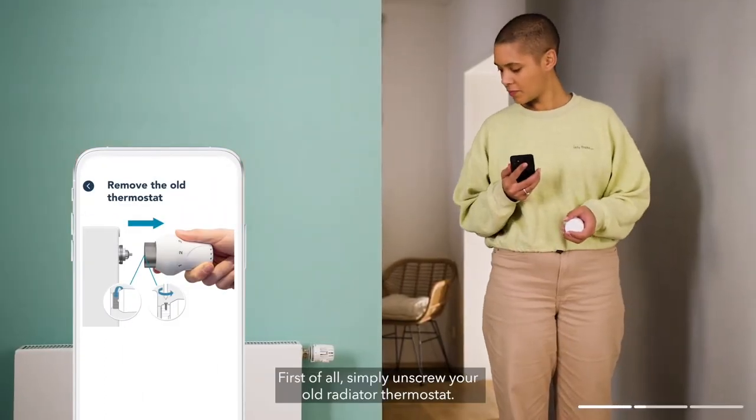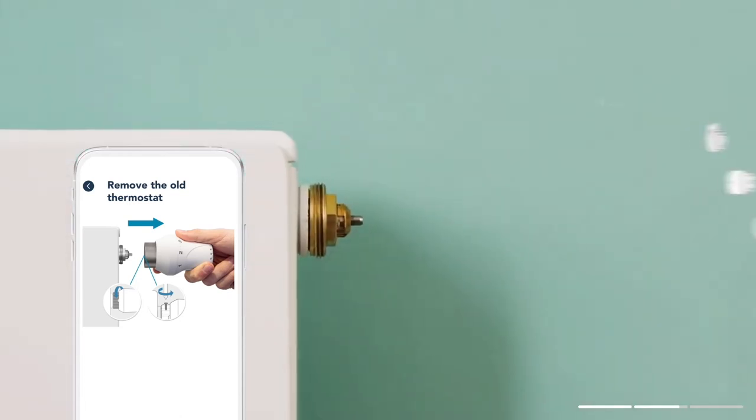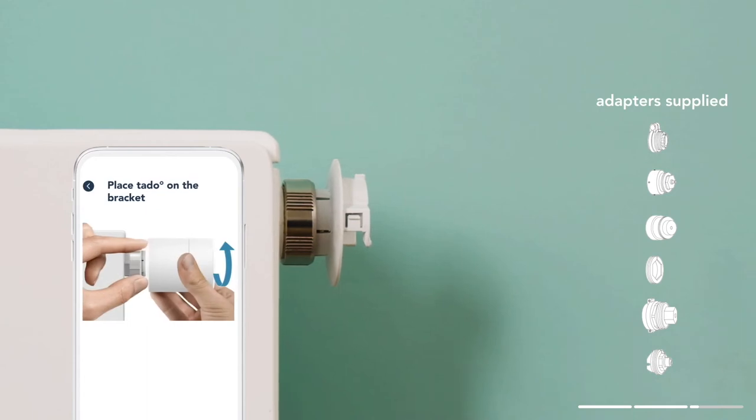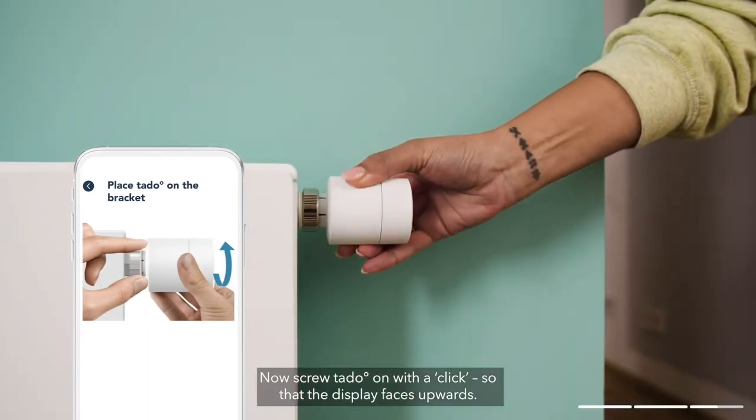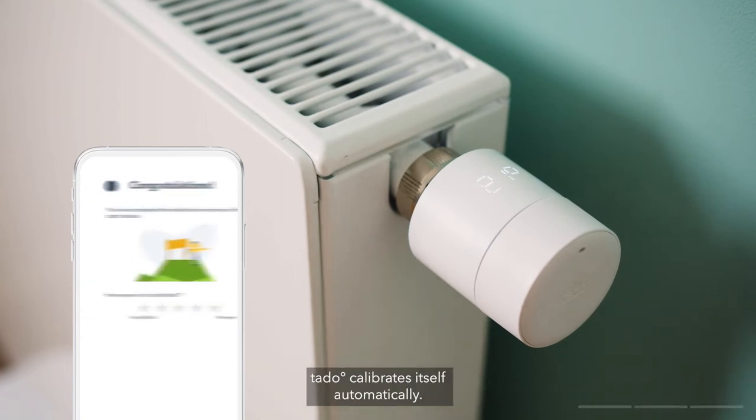First of all, simply unscrew your old radiator thermostat. Don't worry, water can't leak out. Now screw Tado on with a click so that the display faces upwards. Tado calibrates itself automatically.